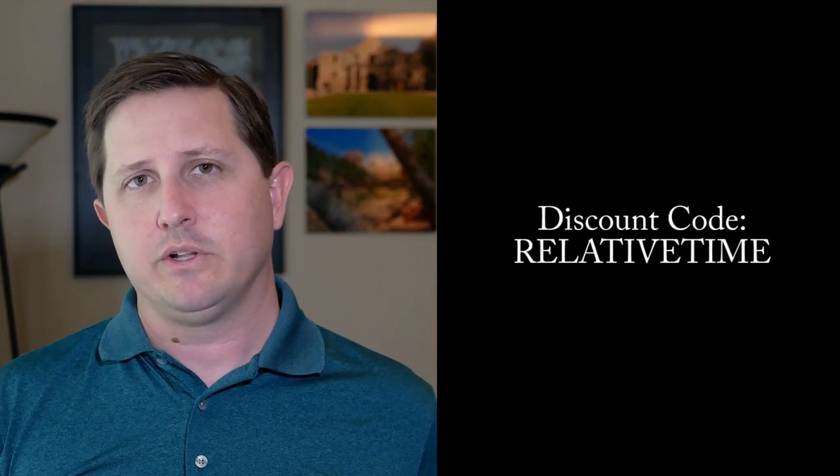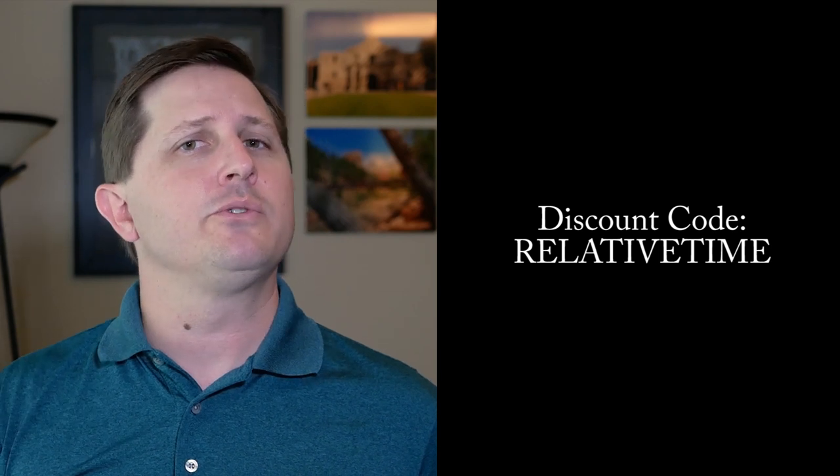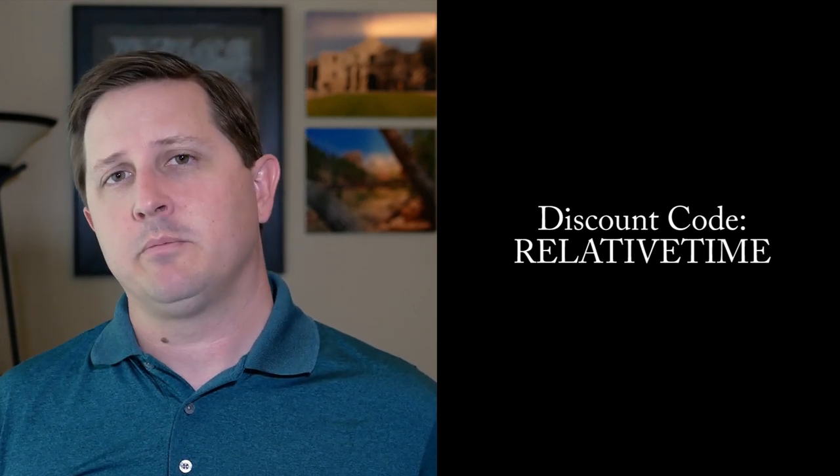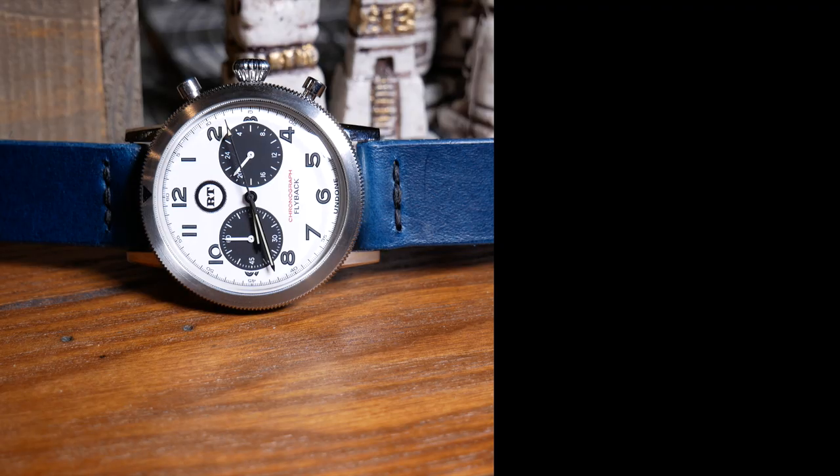If you are wanting to order one, you can use a discount code 'relative time' for about 15% off. Although in full disclosure, it is part of an affiliate program and I would earn a small commission. But I like them enough that I've actually ordered a couple 22mm straps for myself, so you might see some more of them in the future. Let me know what you think about these Armilla straps down below, or if you think there are any other strap companies I should take a look at. And as always, if you enjoyed the video, don't forget to like, comment, and subscribe.